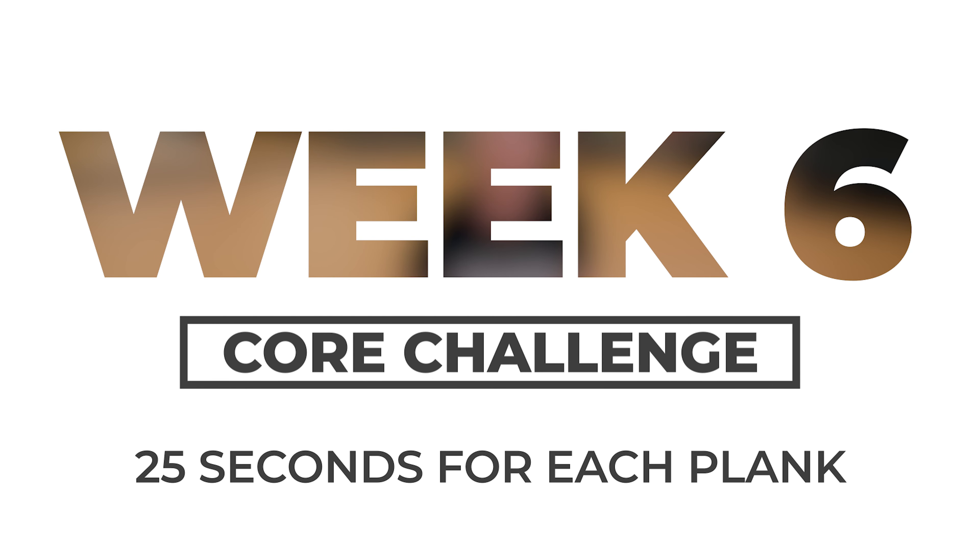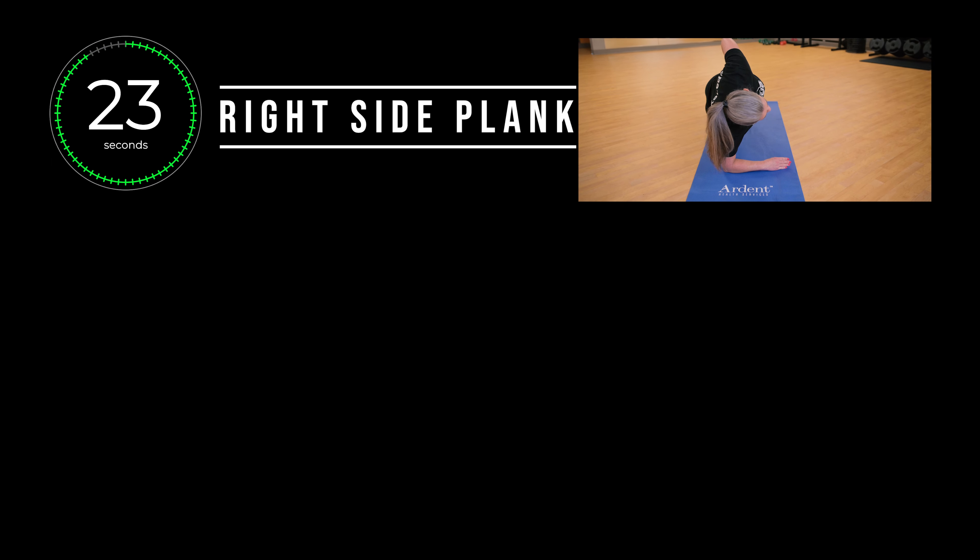Welcome to week six of your eight-week core challenge. We're going to progress five more seconds in those planks. We'll start with your right side first. Go for 25 seconds.